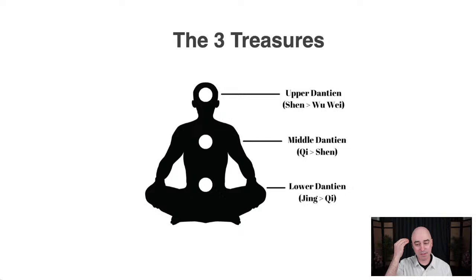Wu Wei happens at the upper dantian, which is in the center of your head, directly behind the point between your eyebrows. One of the main goals of Tai Chi is to create balance and harmony — and who doesn't want more of that? The lower dantian is right below the navel in the middle of the abdominal cavity. The middle dantian is right behind the sternum by your heart. The upper dantian is in the head, centered behind the eyebrows. Cultivating Jing to Qi, Qi to Shen, and Shen to Wu Wei achieves balance and harmony in mind, body, and spirit.